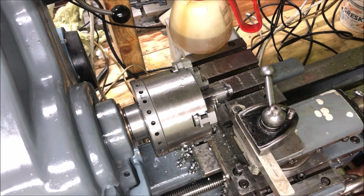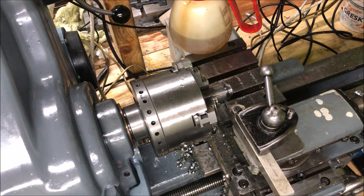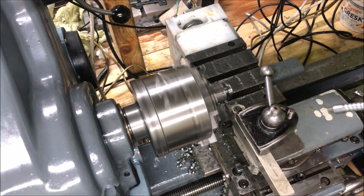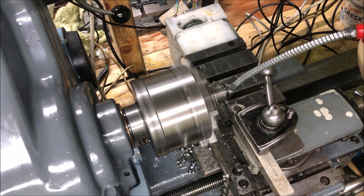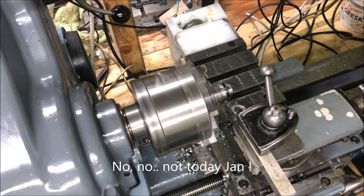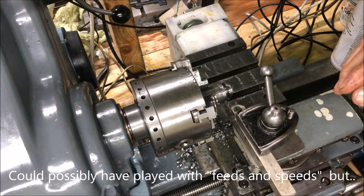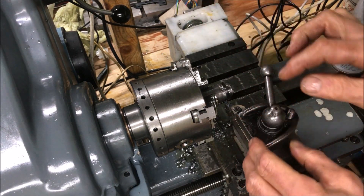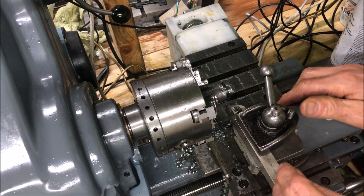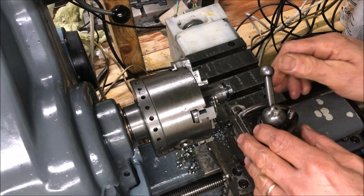Same setup again, just locking down and fitting there, starting up. Nope — didn't like that. You probably heard what was happening, so I think we'll call it a day there. I anticipated that this was less rigid anyway. Might be a combination of this plus the top slide. But anyway, a little bit too tough.